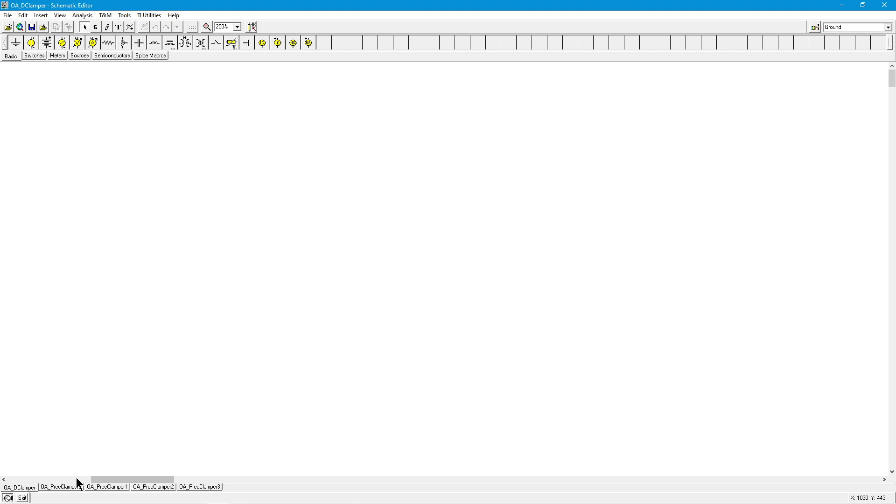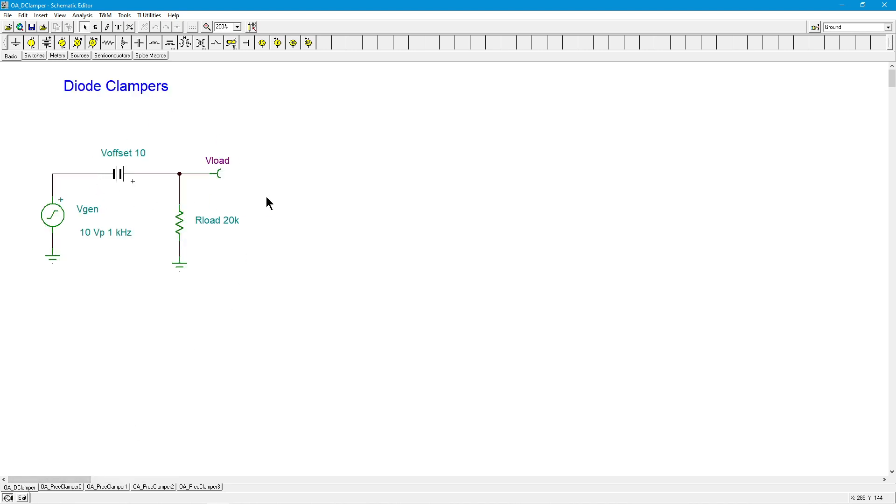A clamper, as you might recall, is something that produces a DC offset that's equal to the peak value. In other words, it clamps the signal so that it's entirely positive. Conversely, you could create it so that it's entirely negative. The important thing is it's sensitive to the input signal — the bigger the input signal, the bigger the DC offset.